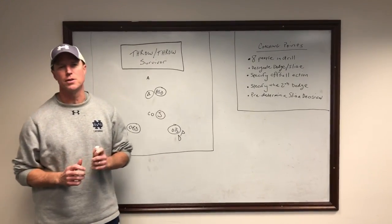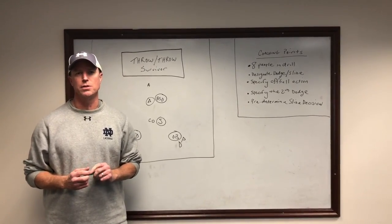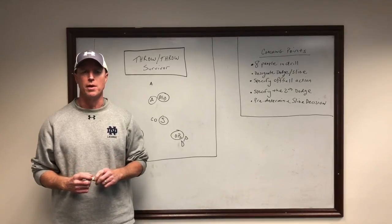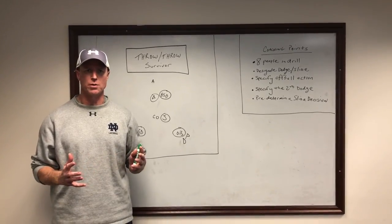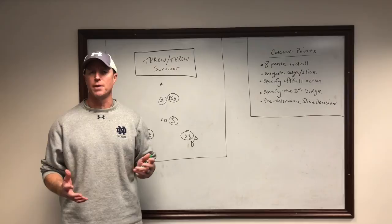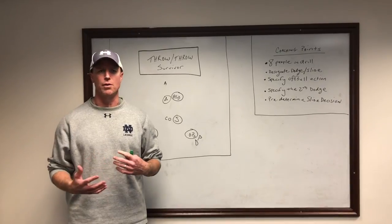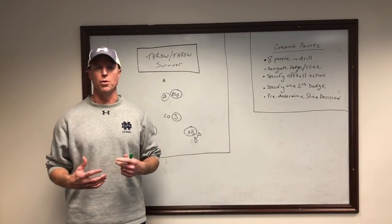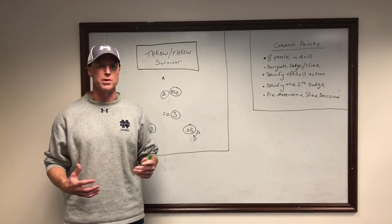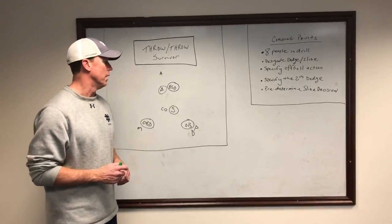Greetings from Sunny South Bend, another edition of NDLAX TV. I'm going to throw this out a few days before our upcoming National Coaches Clinic. This will be a drill that we'll talk about for the coaches attending our clinic this weekend in a bit more depth than we'll do here. But I wanted to talk you through this drill, which is a classic drill we do probably once or twice a week once we get into our season.